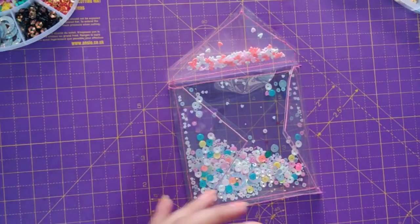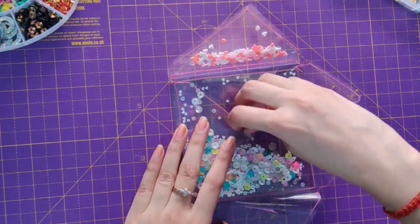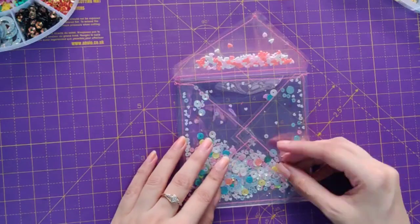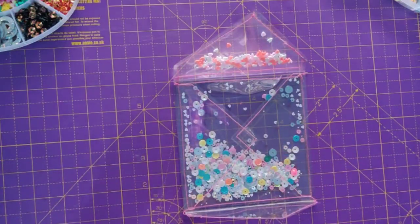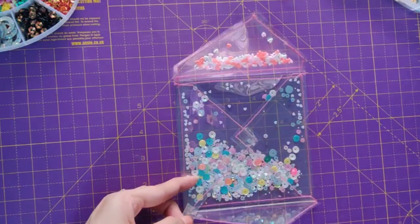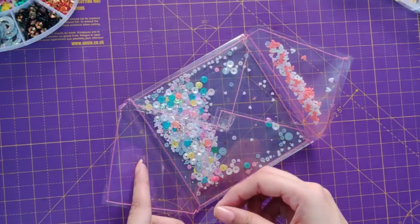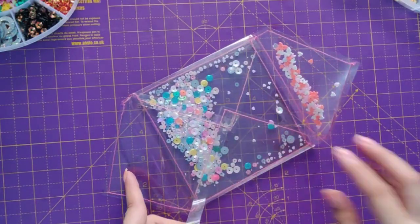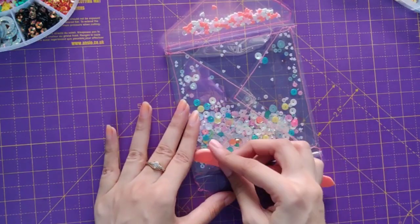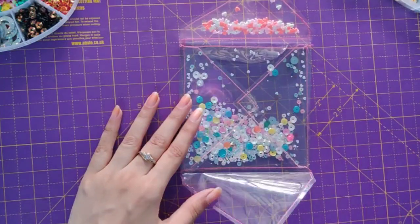Now I'm using a tacky tape to stick the sides. It's a double-sided tacky tape for sticking acetates — it's better to use a tacky tape that is transparent so that it's not visible. It's very important that you crease the tacky tape so that it can stick properly.